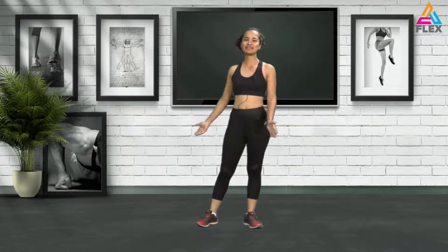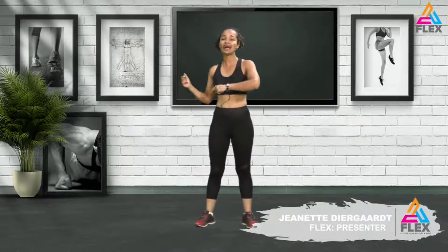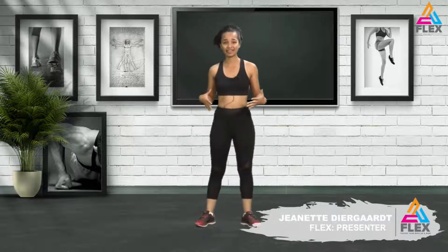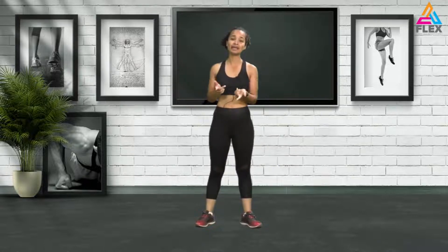Hi guys and welcome back to another Flex episode. I'm Janette Diergaard, your presenter for Flex. Today we will be doing a high intensity interval workout, so we're going to work on the glutes and basically everything. Stay tuned for the awesome warm-up, the awesome workout, and the awesome cool down. If you want to work out today and burn some calories, do join me and I will see you at the warm-up.